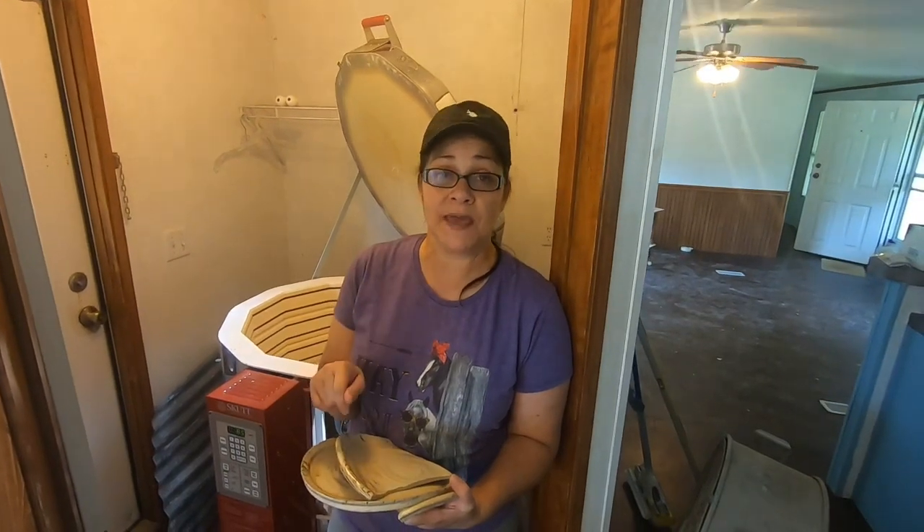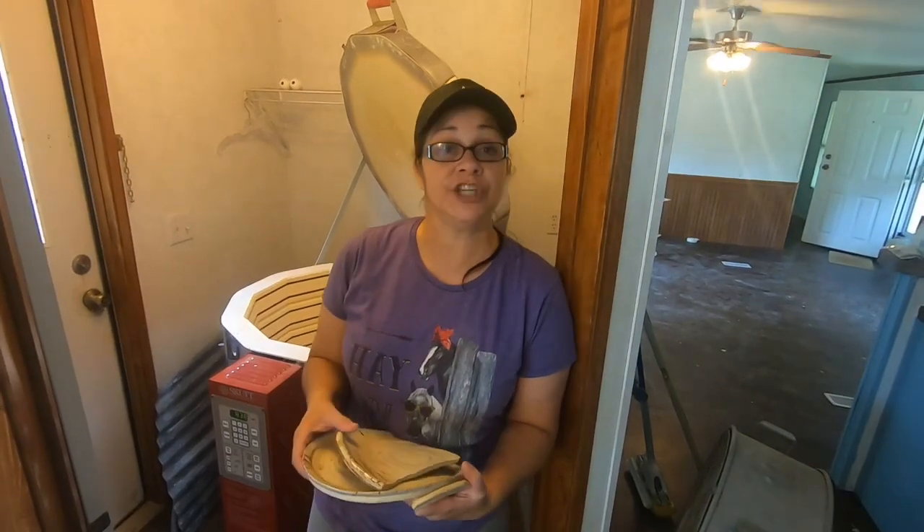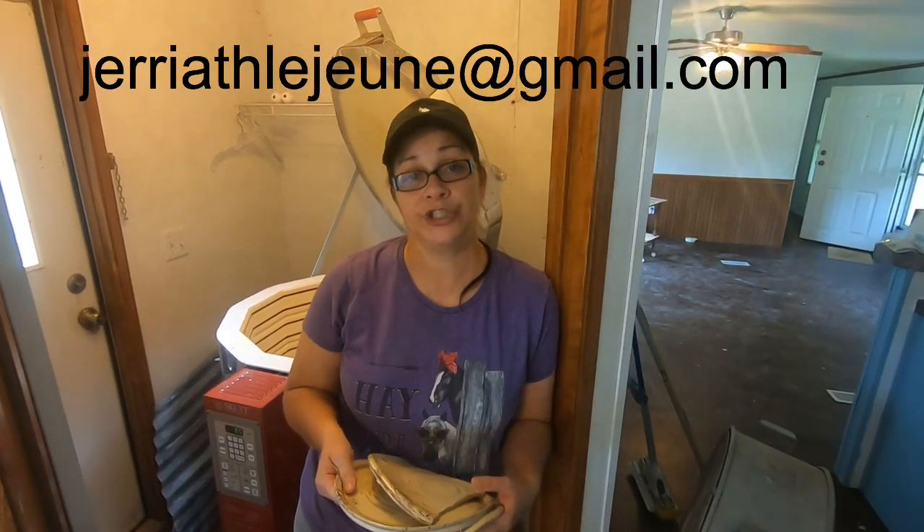But guys, I thank you — I appreciate you for watching. If any of you are interested in any of these pieces that I have for sale, you can email me at JerriathLejeune at gmail.com — I will have the email address linked down below. You can email me and I'll send you the price for the piece and the price for shipping, and you can PayPal and then we'll ship.